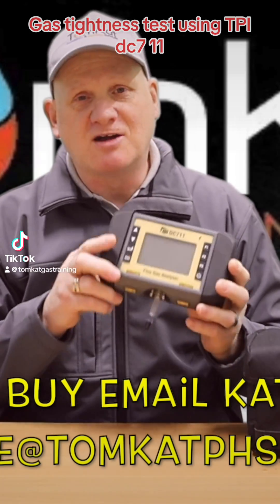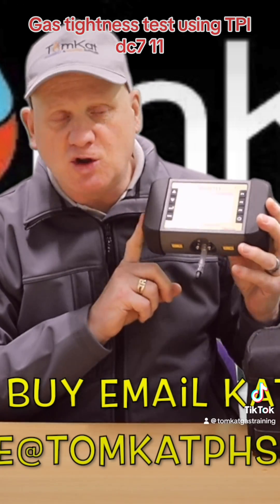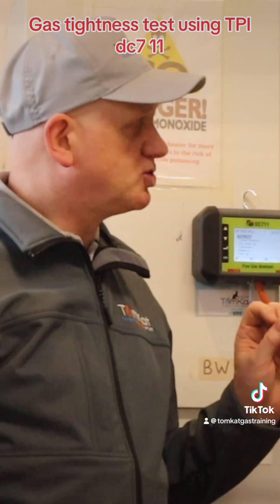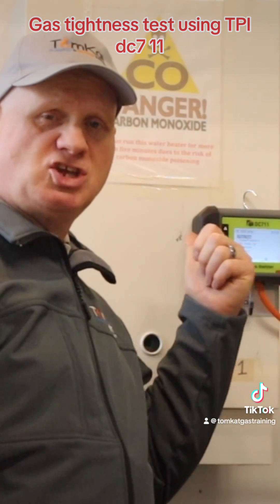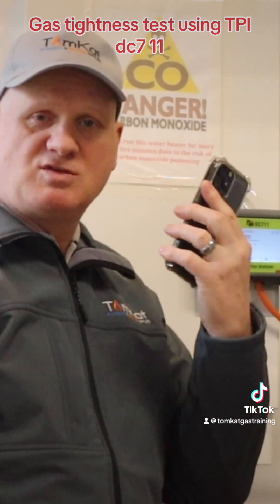Let's get on with it and find out how you do a tightness test with this new DC 7-11. The first way I'm going to show you how to do a tightness test using this DC 7-11 is by actually using the screen. The other way we're going to do it is by using my smartphone and the app.